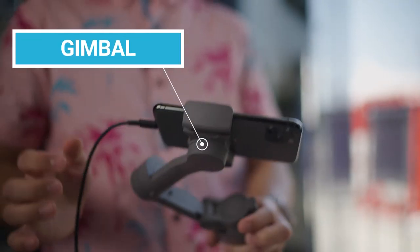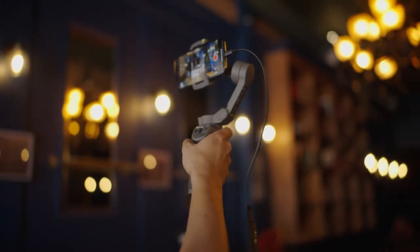Want to go live while walking outdoors or on location to take your viewers behind the scenes? Then pair your smartphone with a gimbal or phone rig and start streaming.